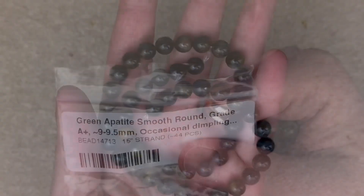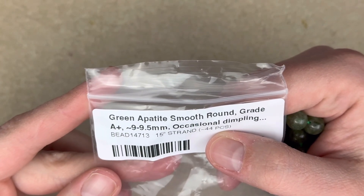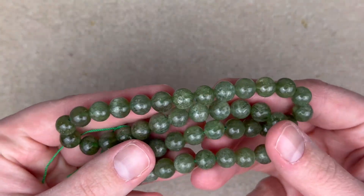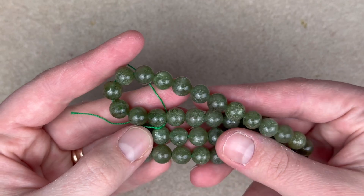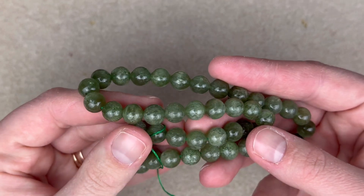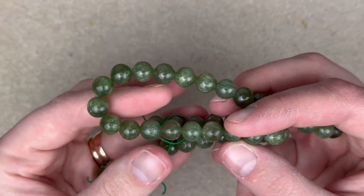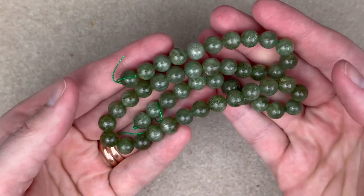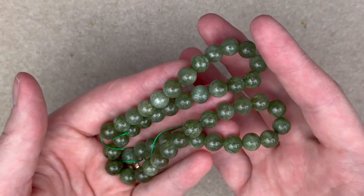Next up is a green apatite smooth round, grade A plus, nine to nine and a half millimeters, with occasional dimpling. Just look at these — the color, the shine, the depth. When I look into these beads it's like looking into a terrarium; each one is its own little world with moss and plants. I love the green color, so these were a must-have. Just wait till the end — I'm saving my absolute favorite beads, and spoiler alert, they are green.